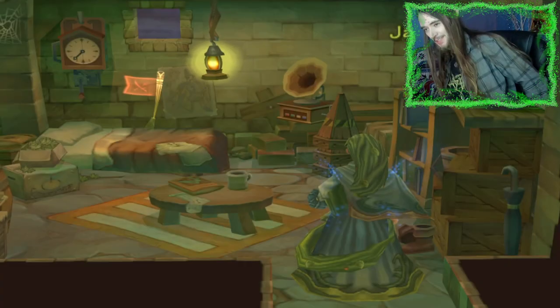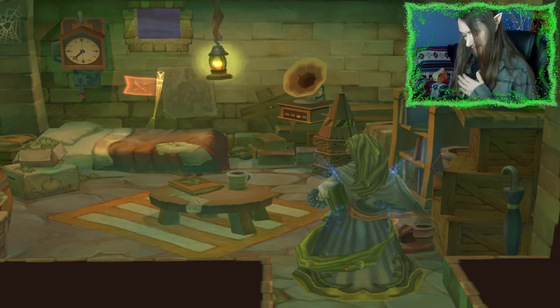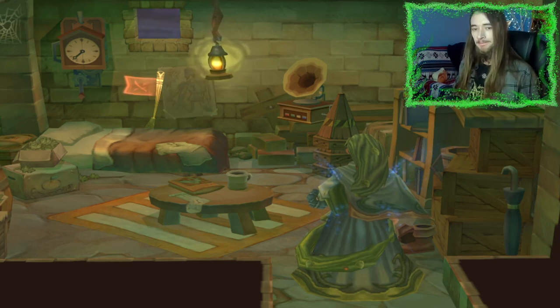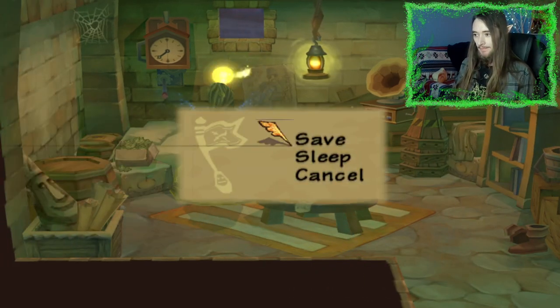Posture check! Posture check — yeah, that's probably a good idea. I'm going to go home and save.